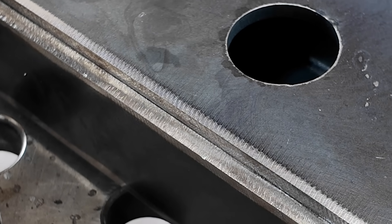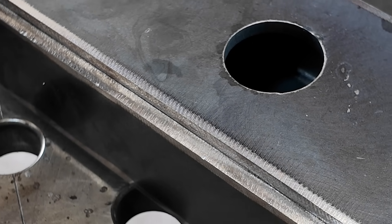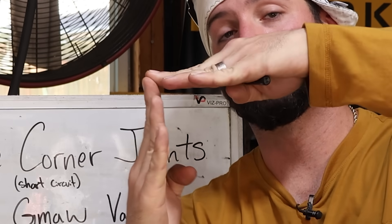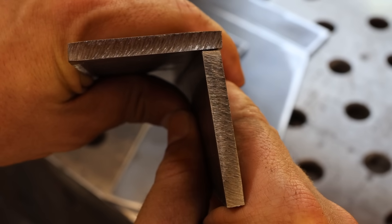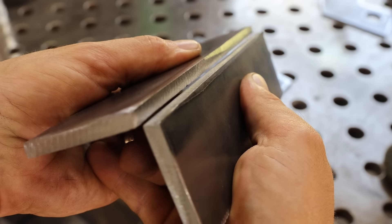Looking at the outside corner joint, which is what we're going to talk about today, it's where the two plates line up in the corners. It could either be a closed corner where they're overlapping, or an open corner where you have those two corners touching.